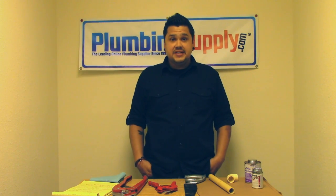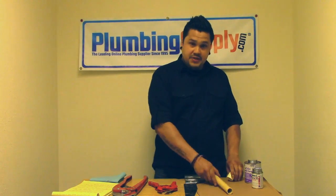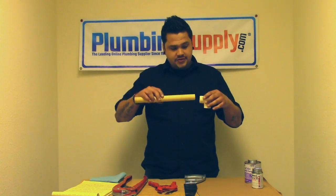Hello, this is Charles from PlumbingSupply.com. Today we're going to give you a basic rundown on how to join PVC pipe to a joint or another union of sorts.